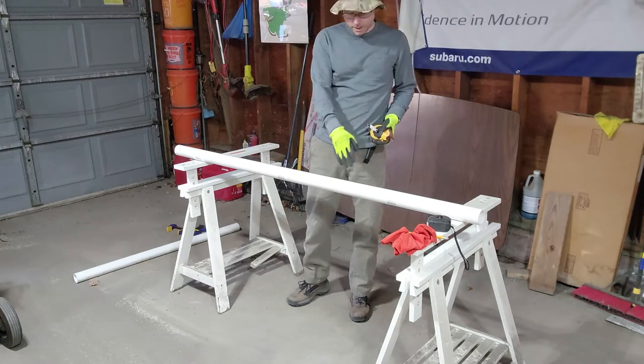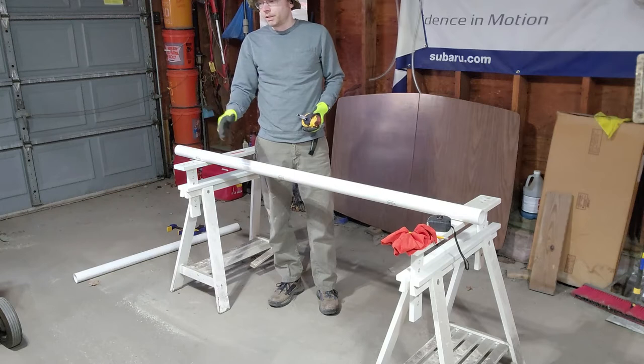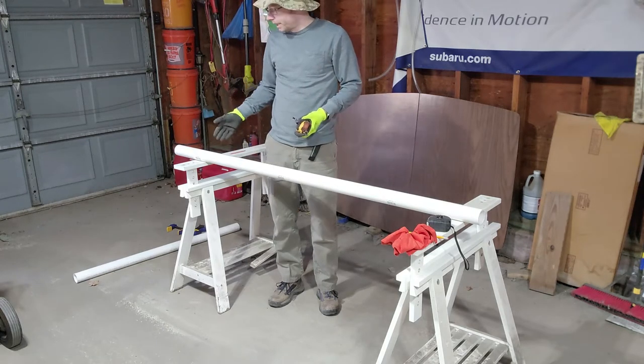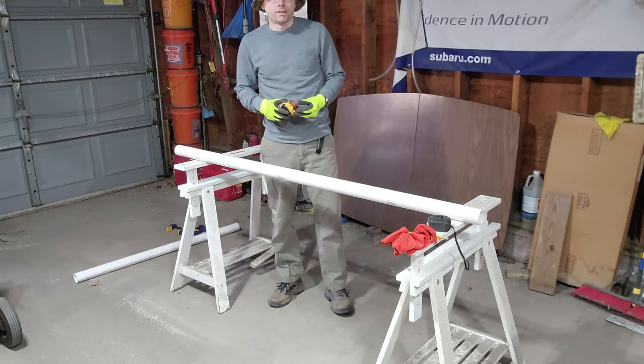So the next thing is we have to cut the pipe down the center to make a slight slit so that we can slide it over the plow blade. You could cut it freehand; I'm going to mark it with a chalk line just so I have a guide.